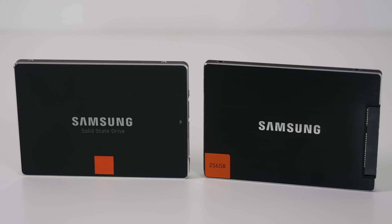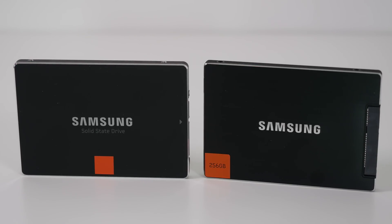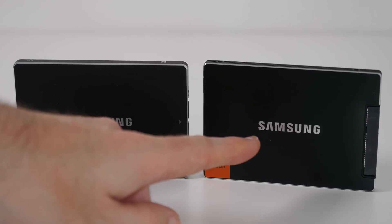Hi everyone, this is Dave from Geekanoids and welcome to another video in my PC build series. Here I've got two additional pieces of storage I'm going to be installing into this build — the Samsung 840 series and the Samsung 830 series solid-state drives. If you check out the rest of my PC build, there's a link to the playlist in the video description. These aren't going to be my primary drives.